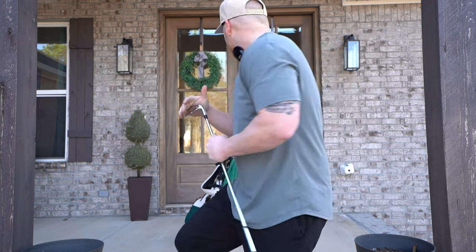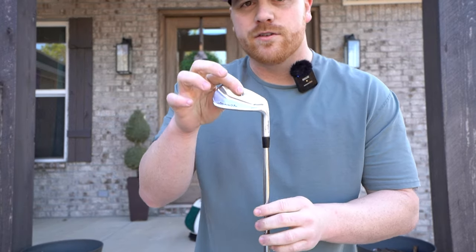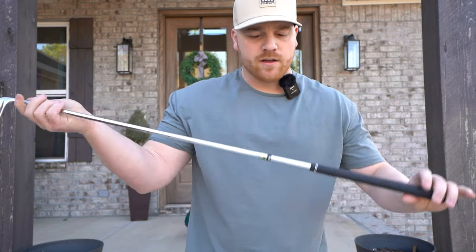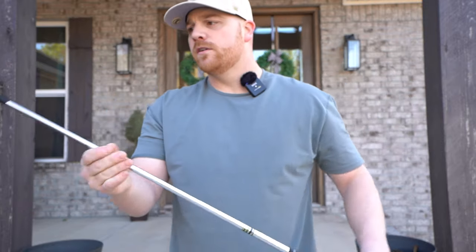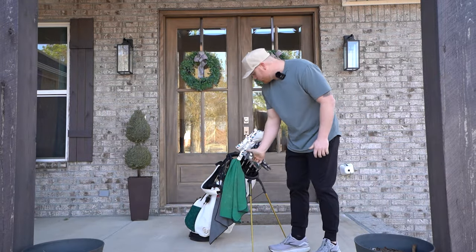I play the Mizuno Pro 225s from the 4-iron all the way through the pitching wedge. Then I have Vokey wedges — I'll show you in a second. These have the Dynamic Gold X100 shafts. Fantastic irons — don't plan on switching anytime soon.